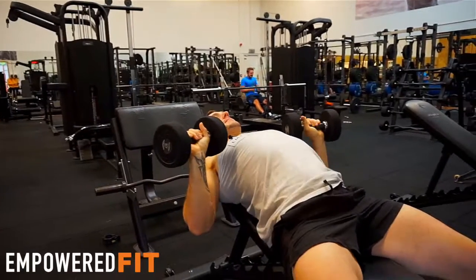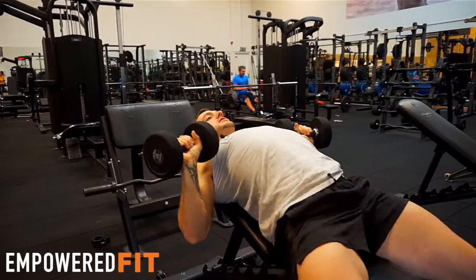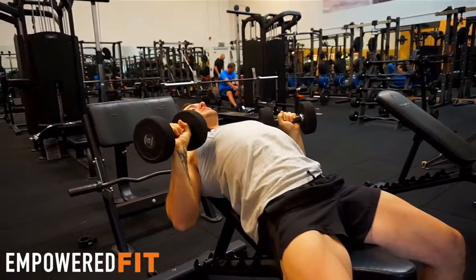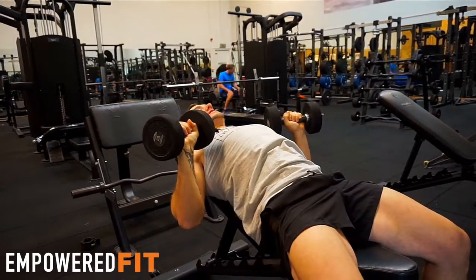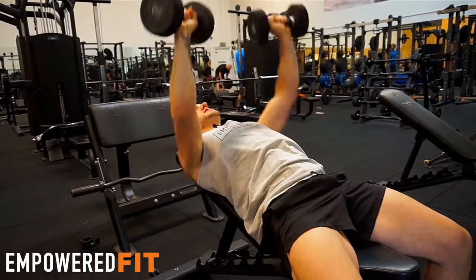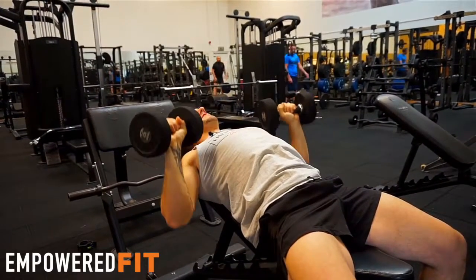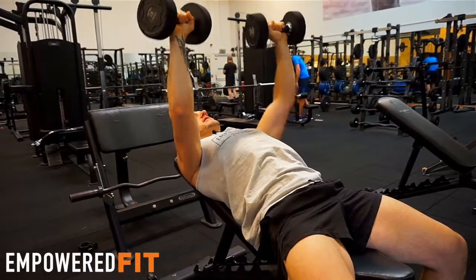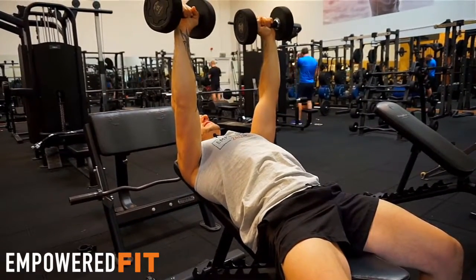The second thing is allowing the back to arch too much so that there's a gap underneath. We want to be activating our lats, pushing our belly button in, squeezing our core, making sure we're nice and tight when doing the movement. Another thing I see is the wrists being bent back — we want them to be nice and straight rather than bent.